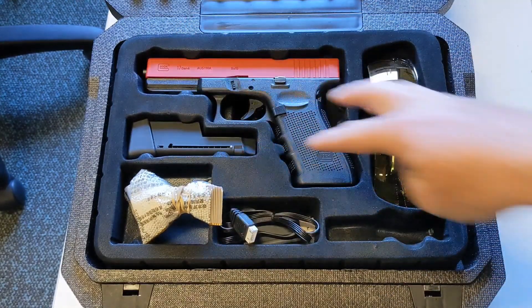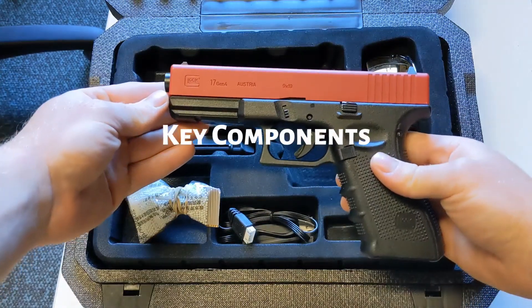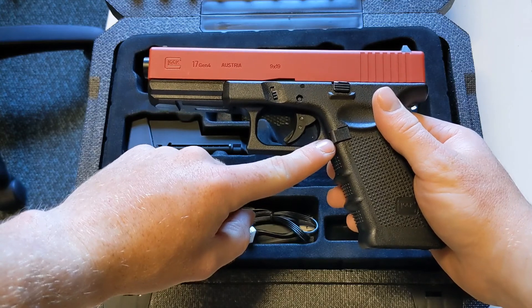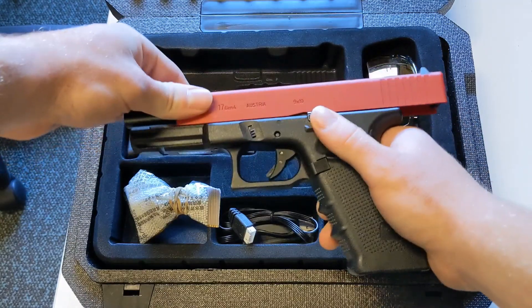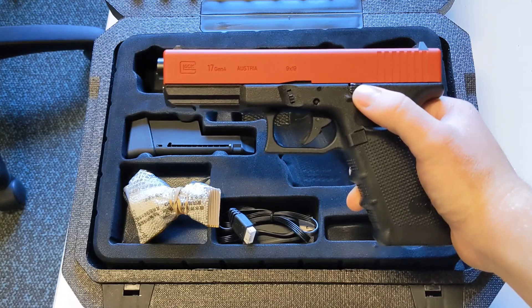My battery is already in the magazine, which I'll show you how to do in just a moment. First of all, we'll look at the Glock 17 as it is. We've got our magazine release button here. We've got our safety here, which is currently on. We've got our slide catch — when we slide this back, it catches.